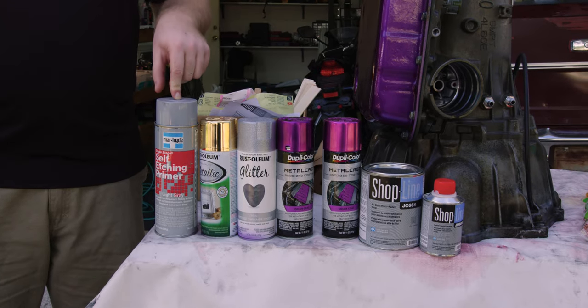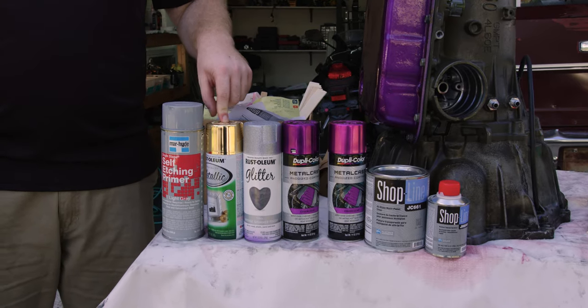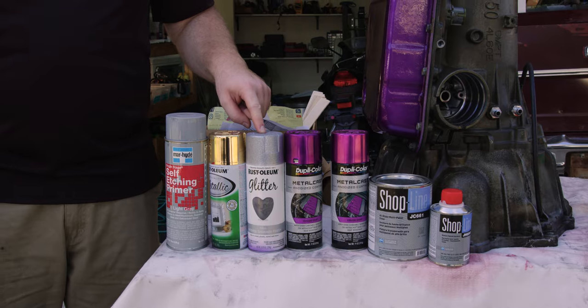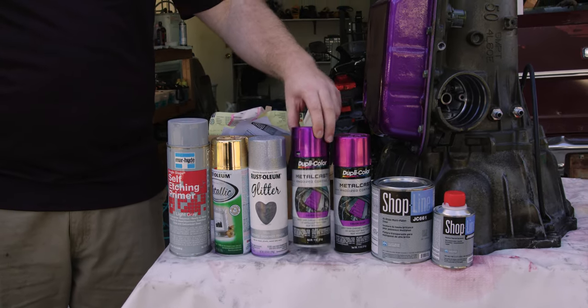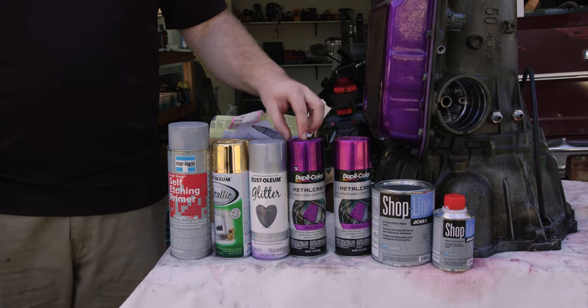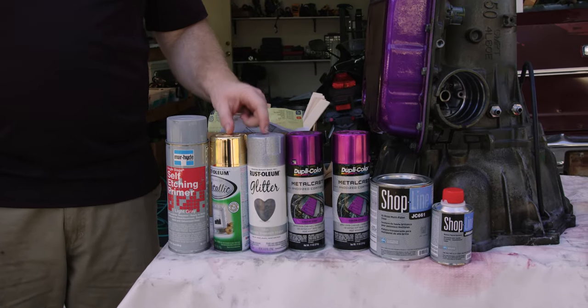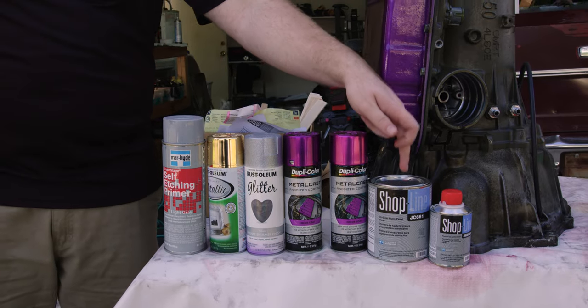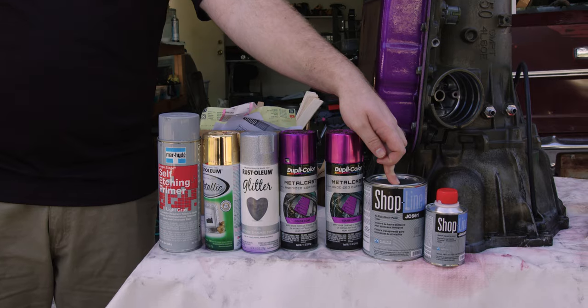The first paint we're going to use is an aluminum etching primer, since the transmission is made out of aluminum. The next paint is going to be a gold base. Next we're going to have some glitter silver paint. We're also going to use this purple paint — now this says metallic, but it's more of like a candy coating, less than a metallic, but it'll look pretty good on these other two paints. And lastly we're going to use this clear coat that we're actually going to spray out of a real paint sprayer.